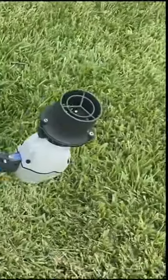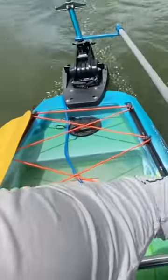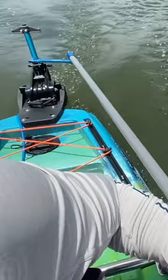Here's another one of the kits with the motor attached to the stern on a power pole mount. This motor attaches pretty much anywhere you can think of.